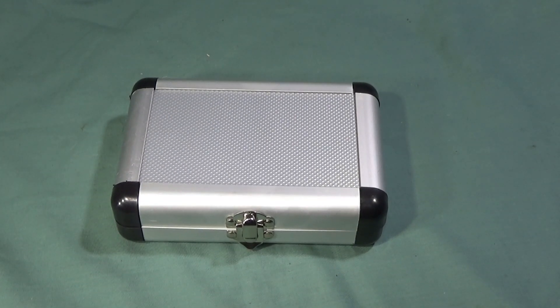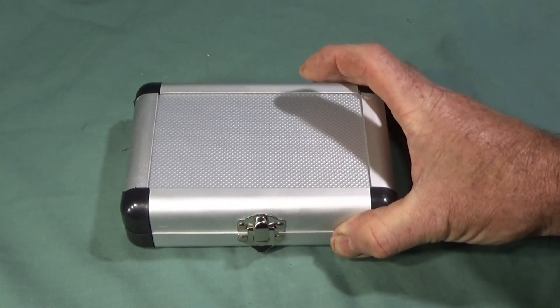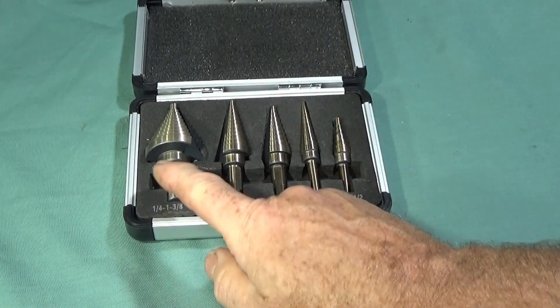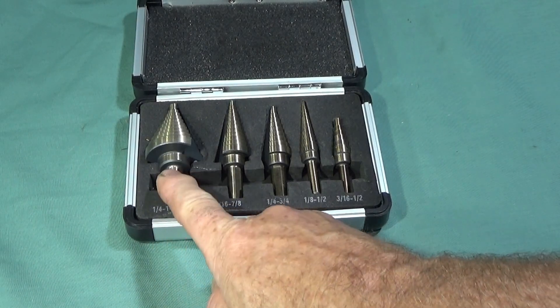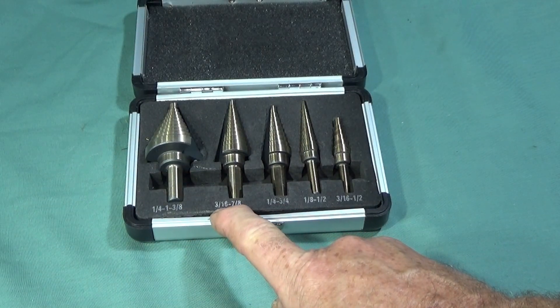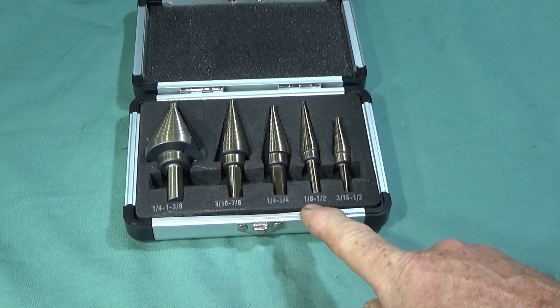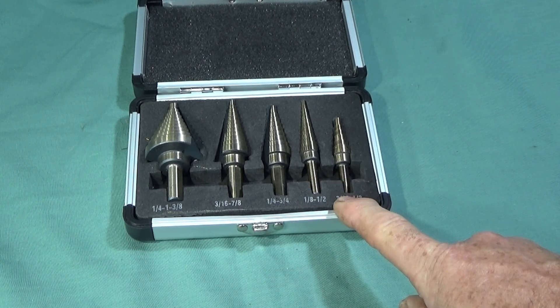I've got this excellent new tool set to show you today — it's a five piece HSS Cobalt step drill bit set, multiple holes, in a lovely aluminium box. There's a range from a quarter to one and three eighths, three sixteenths to seven eighths, a quarter to three quarter inch, one eighth to half inch, and three sixteenths to half inch.